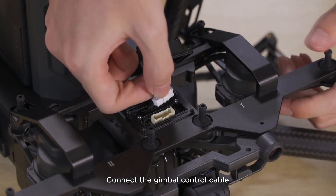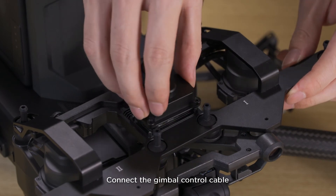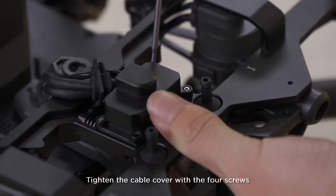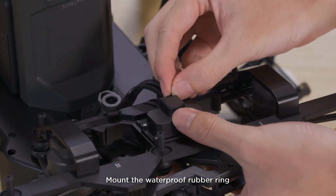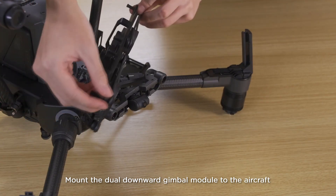Connect the gimbal control cable. Tighten the cable cover with four screws. Mount the waterproof rubber ring. Mount the dual downward gimbal module to the aircraft.